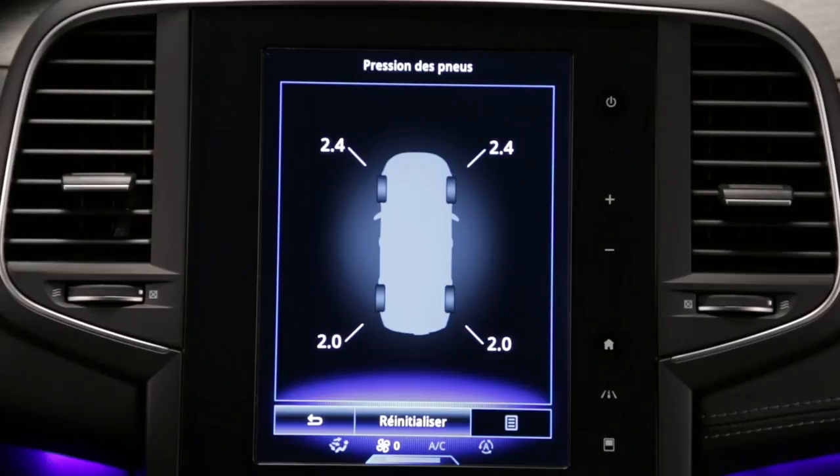The tyre pressure monitoring system displays the current tyre pressure on the instrument panel and on the multi-function screen. It alerts the driver when the tyre pressure is too low.